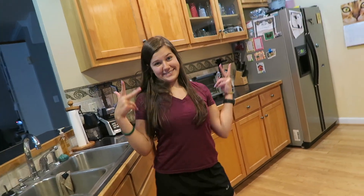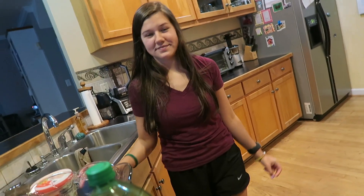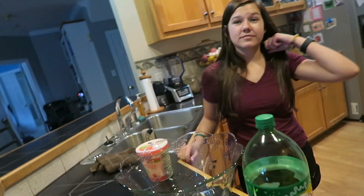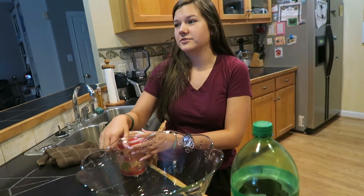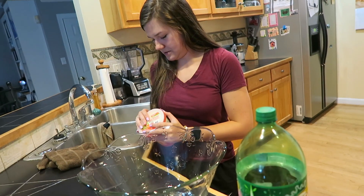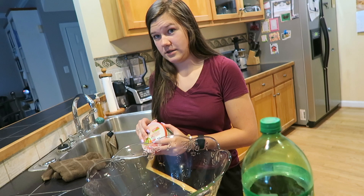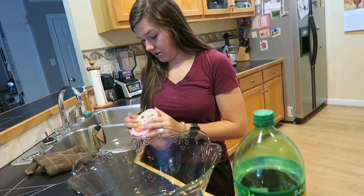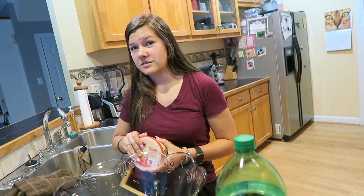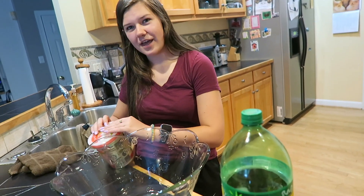Hey guys, welcome back to the Beehive! We're just starting to vlog at six o'clock at night. It's been a busy day — Brooke is having some friends over so we have to clean the house, and she's helped mama out a lot. Her friends love mom's signature punch — they were like, 'Could you please make your punch that you made before?' But it's like nothing to it, I don't do anything.